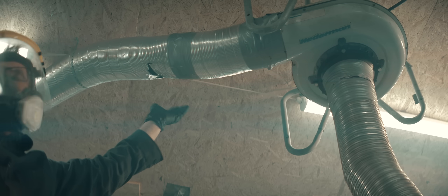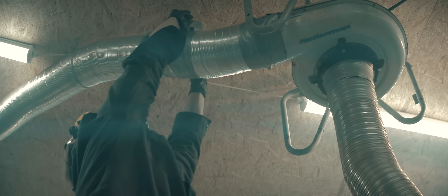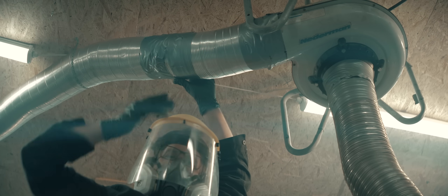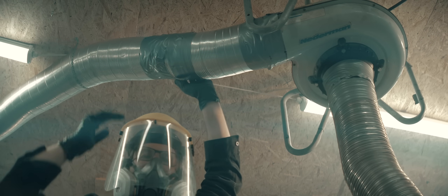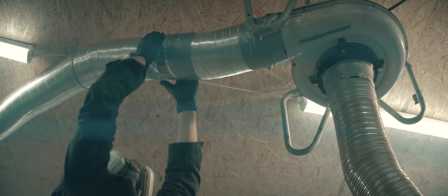We're holding the exhaust ducting — it's just circulating. I'm glad I'm wearing the mask. My eyes are burning. Probably not the best atmosphere to breathe in here right now.